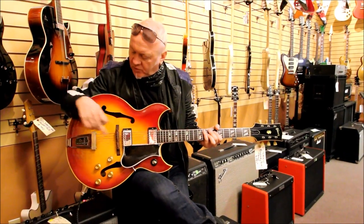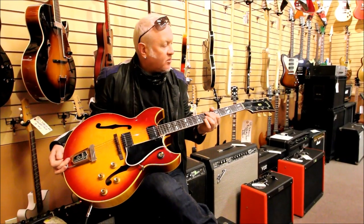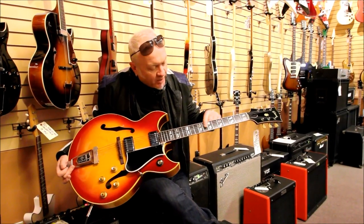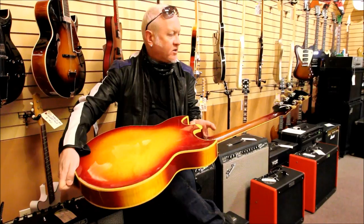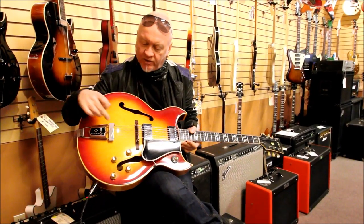It has humbucking pickups, the wooden bridge, the Barney Kessel tailpiece — which was all custom — the elongated headstock, split parallelogram inlays, and this gorgeous cherry finish. Beautiful looking guitar, with a bit of flame maple on the front.